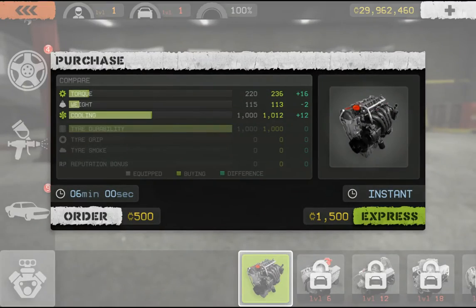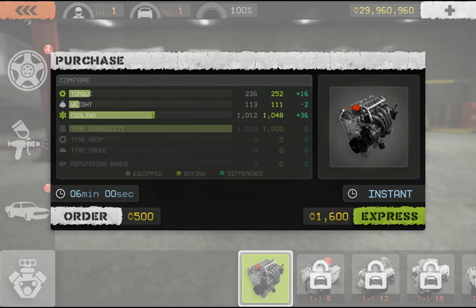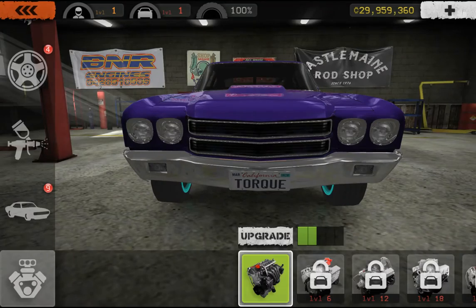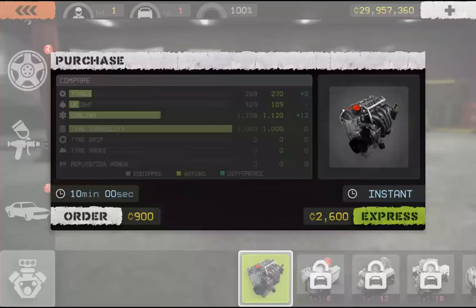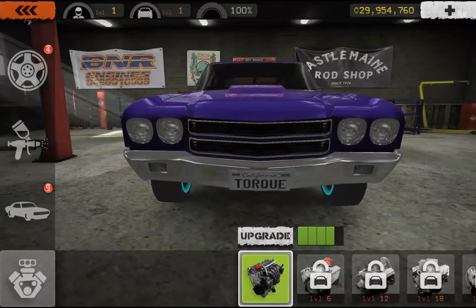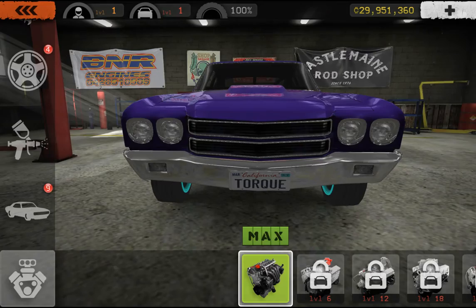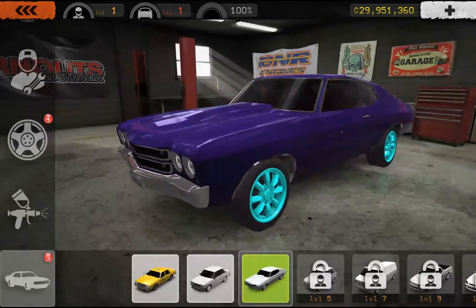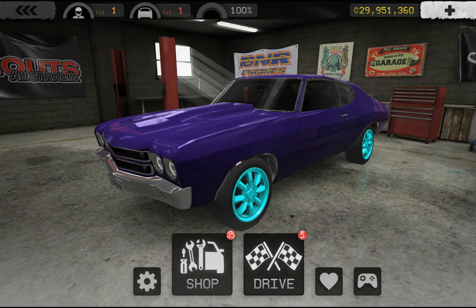And now to upgrade my engine. Ew, I feel bad for people who have to wait — it sucks. Good thing I have 29 million dollars in this game — it's pretty awesome. Let me go test out this new whip.